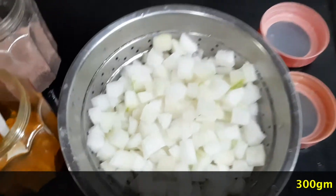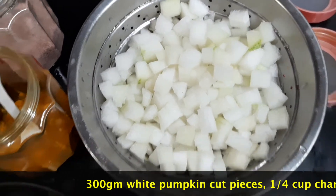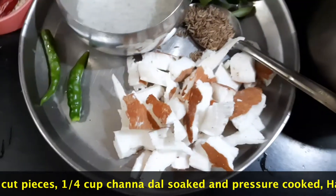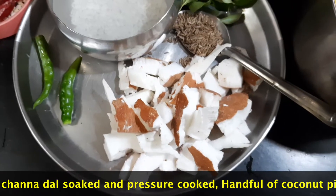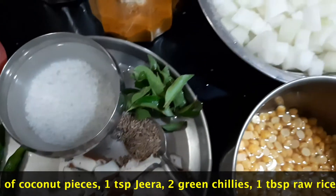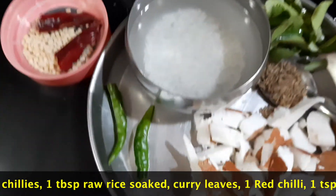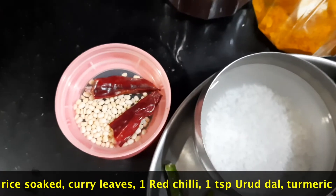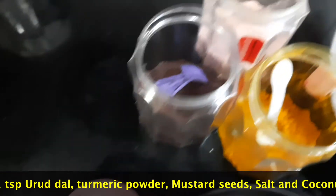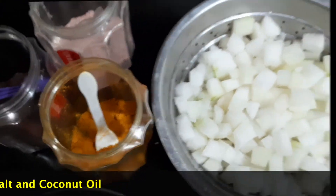I've taken white pumpkin and cut it into pieces — about 300 grams approximately. I've taken a quarter cup of chana dal soaked in water. I've taken a handful of cut coconut, or if it's a small coconut you can take half cup grated. Jeera 1 teaspoon, some curry leaves, one tablespoon of raw rice soaked in water, two green chilies, and one red chili split into pieces along with urad dal 1 teaspoon and mustard 1 teaspoon. Salt as per taste and a little bit of turmeric powder while cooking.